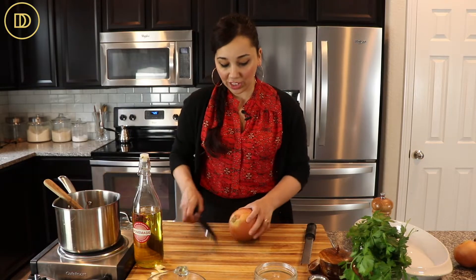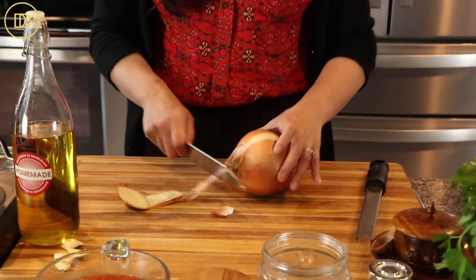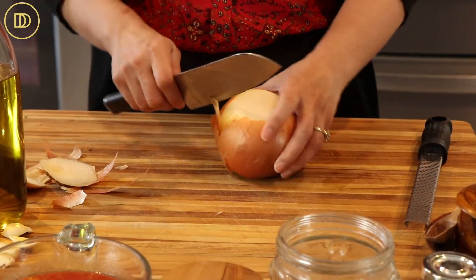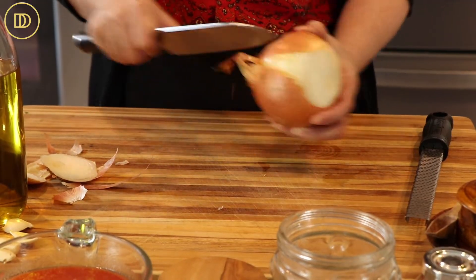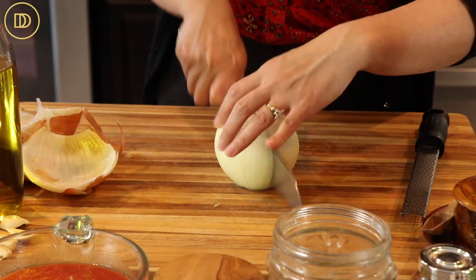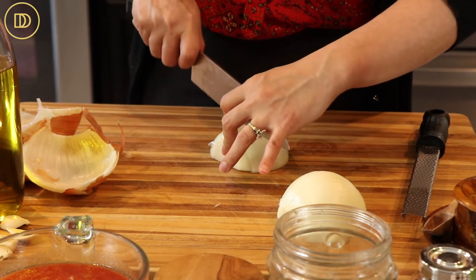Plaqué is basically anything that's roasted in the oven with tomatoes, vegetables, and olive oil. We're going to begin with onions because this dish is known to be cooked with lots of sweet roasted onions. I have a big onion right here — you can use red onions or white onions, it's totally optional. We're just going to slice it in half and then cut it into half moons in pretty thin slices.